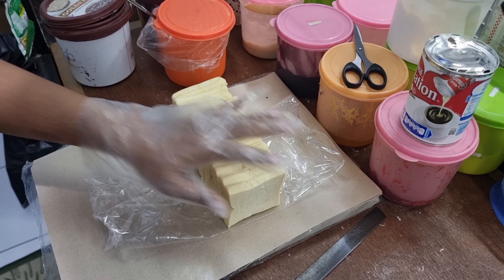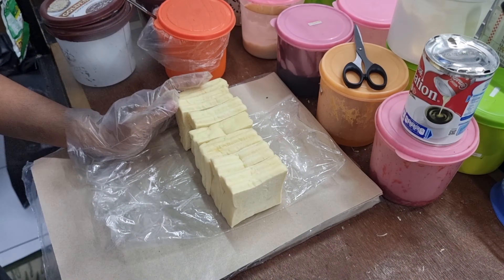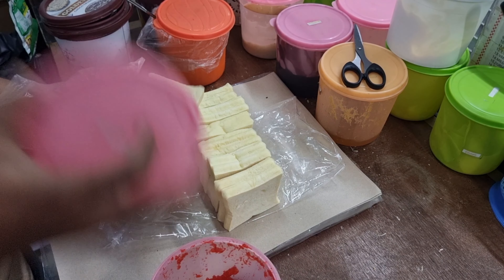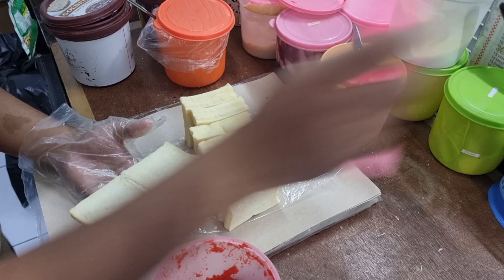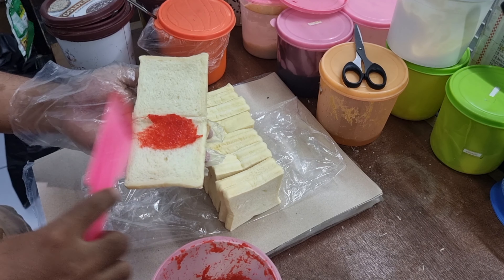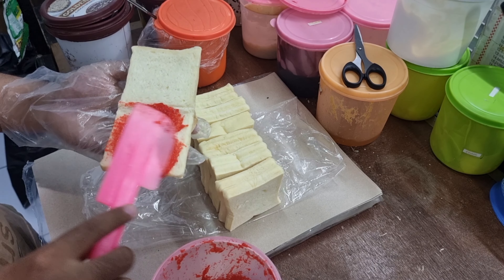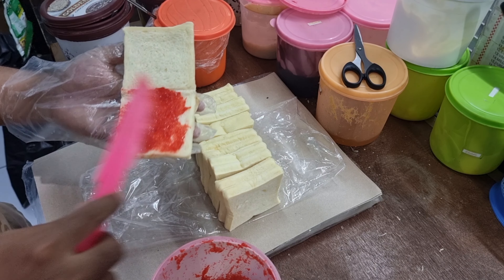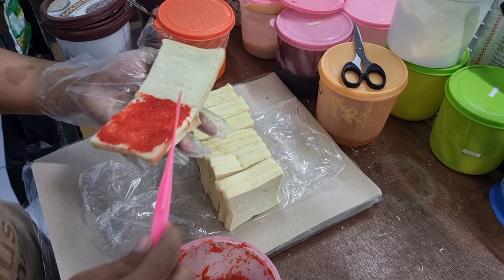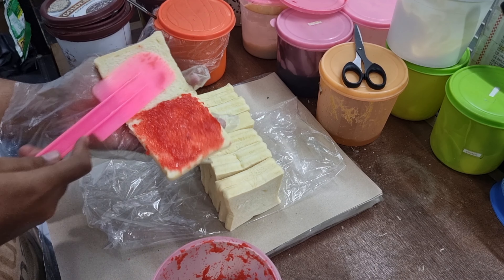Kalau tujuh kali dua ya, jadinya empat belas — itu diisi selai biasa juga. Yang biasanya dua belas jadi empat belas. Di sini aku isi ancak ya teman-teman. Di sini juga enaknya bisa isi-isian cukup banyak, jadi pengen tujuh macam rasa juga bisa. Yang biasanya dua rasa ini jadi tujuh macam. Karena ini aku konsumsi sendiri, aku tidak perlu banyak-banyak. Yang penting rata teman-teman karena dikonsumsi sendiri.